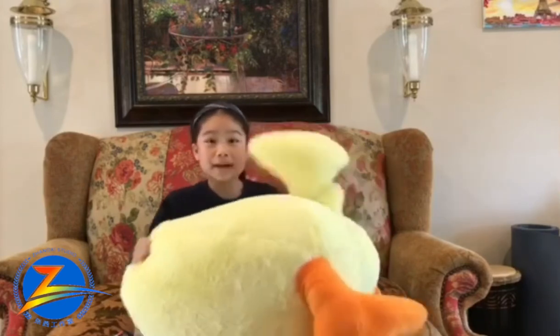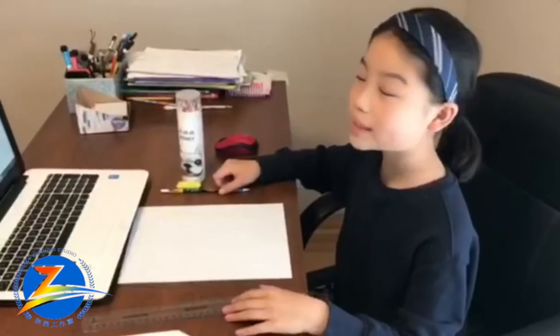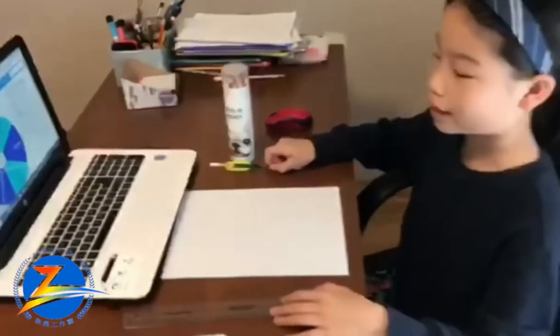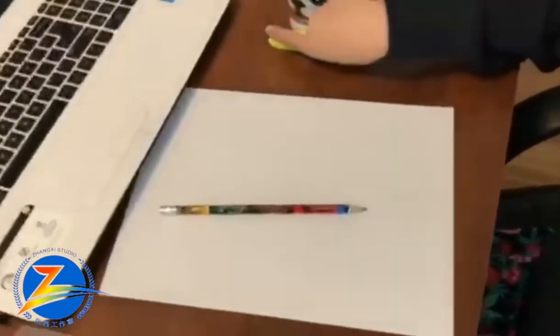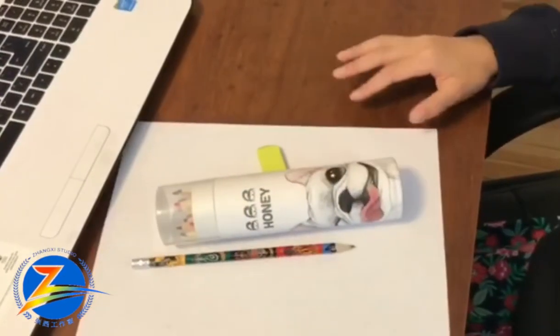Now, I'm going to show you how to make a comic strip. This is my demonstration on how to make a comic strip. For the materials, you will need a pencil, an eraser just in case, some colored pencils, and a ruler.